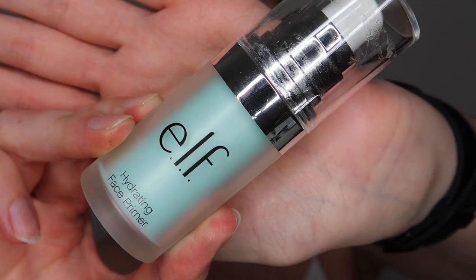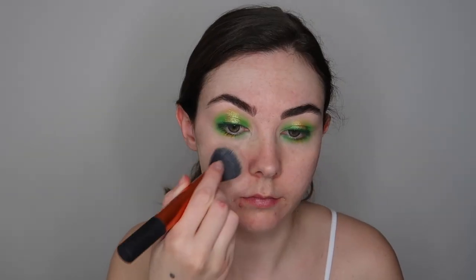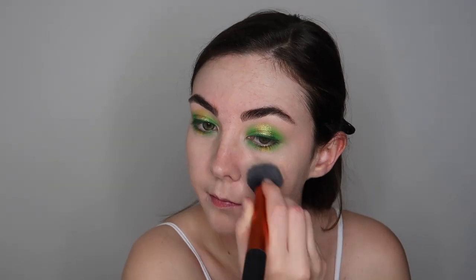I found it easier to apply the gold shadow to the lower lash line with a brush just because my finger was way too big and I would end up getting mess everywhere. I am now applying the e.l.f. hydrating primer all over my skin and then for foundation I'm going in with the Maybelline Fit Me Foundation in the shade 103, using a Real Techniques sponge buffing foundation brush and applying this in very thin light layers.